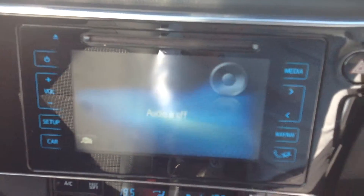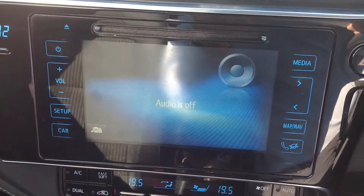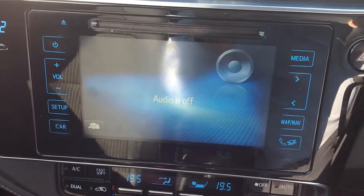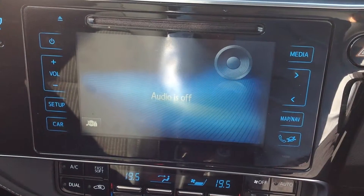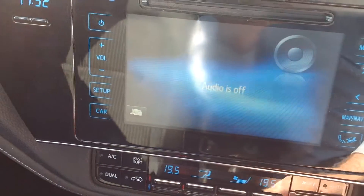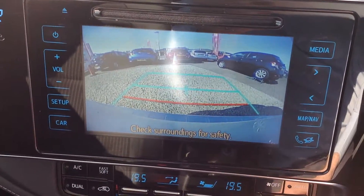Up here you have your Toyota Touch multimedia system. That has your AM/FM radio, DAB digital radio, satellite navigation, Bluetooth to pair up your phone not only for making and receiving calls, and that has your reversing camera when you engage that as well. I'll pop that into reverse just now and you'll see it engages behind you.